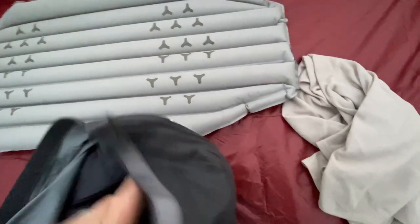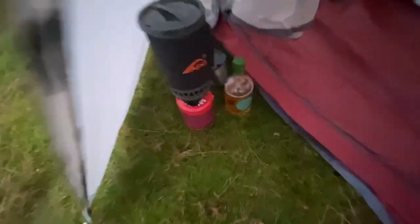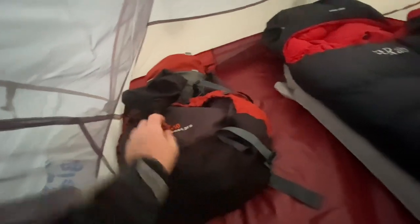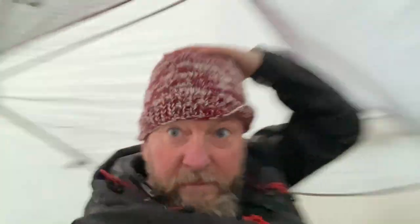I'm now going to get my sleeping bag out and let that loft for the next few hours. So here we have it — that much room in this tent. I've got my 50 litre rucksack there, loads of space. The Rab 700. That vestibule that side is massive. Here I can just spin around.